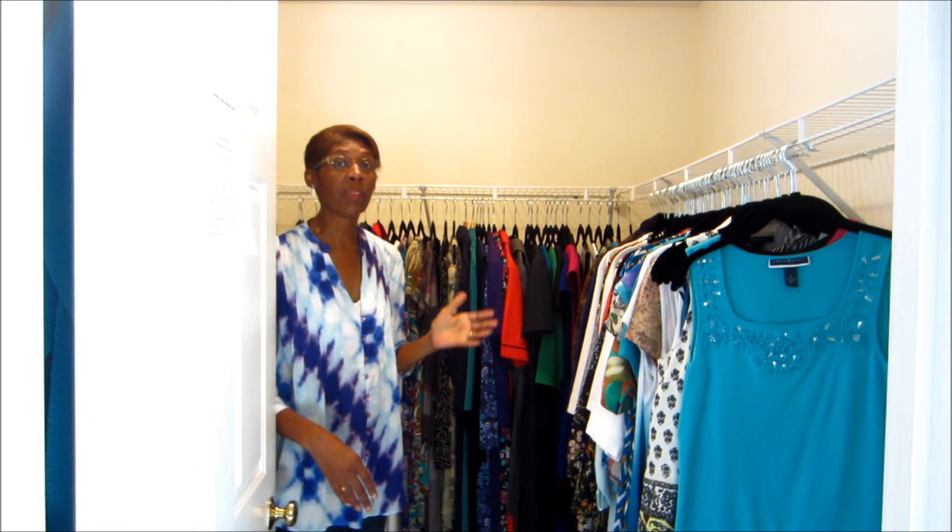You want to make your closet conducive to you being able to find what you need when you need it, and find it pretty rapidly.